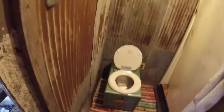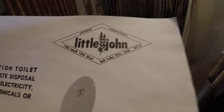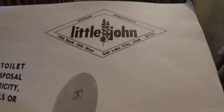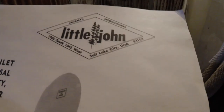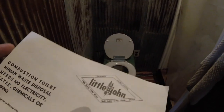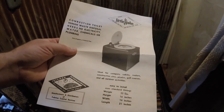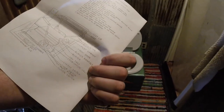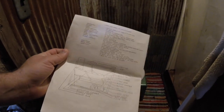This is called the Little John — the Jackman International Little John, from a company in Salt Lake City that used to be at 1905 South, 1045 West. I don't think they're there anymore. This is the instruction manual; it looks pretty old style-wise — I'd guess 70s, maybe early 80s. Some people say they didn't think incinerator toilets existed back then, but yes, they absolutely do.